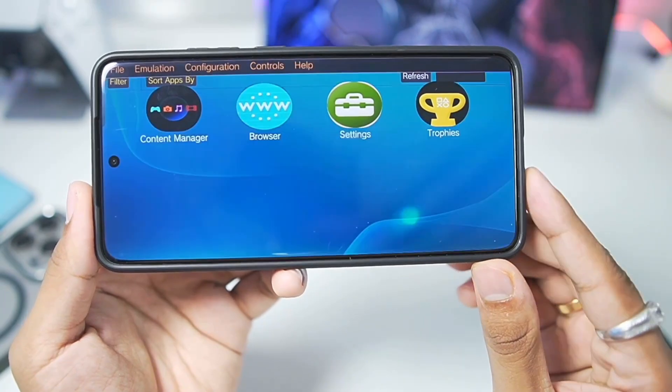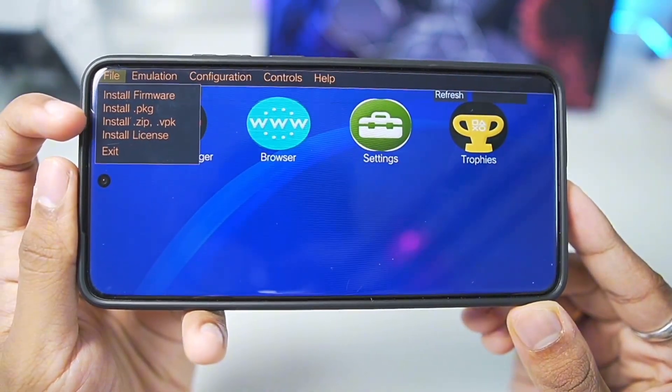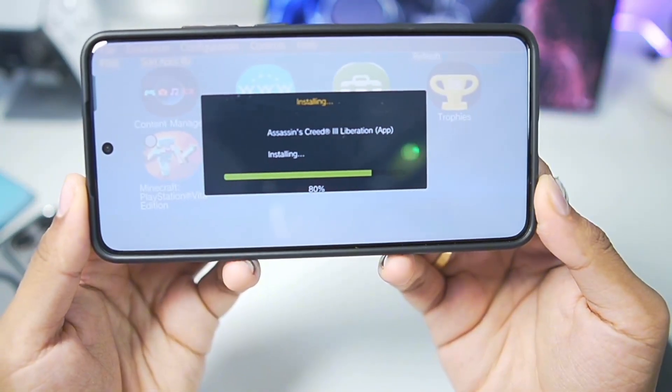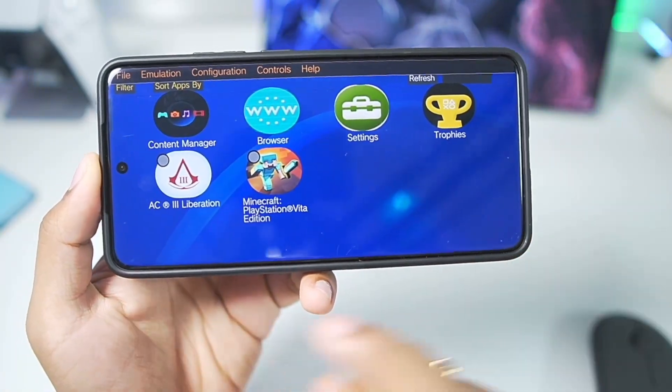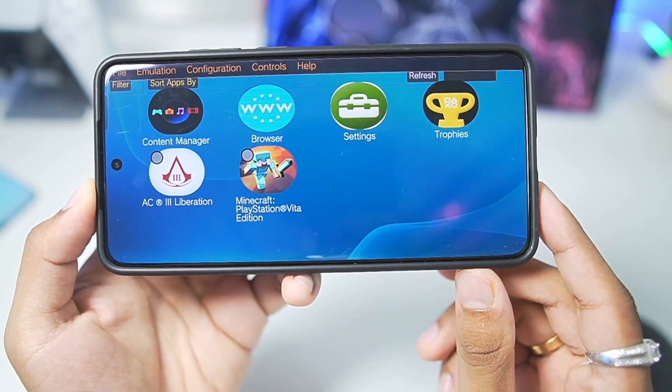The first step you'll need to do is start adding your PS Vita games. You can either choose the PKG or ZIP option. I'll go with the first option — here we go, we are importing our game Assassin's Creed Liberation. And it's successful. I have already imported two games that we'll be testing out in today's video.